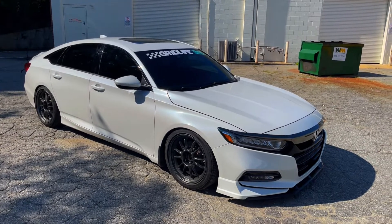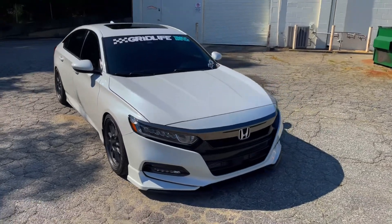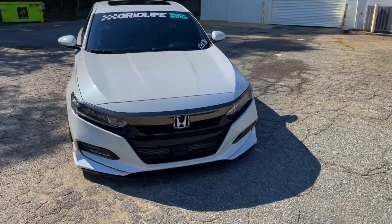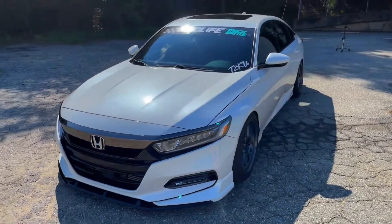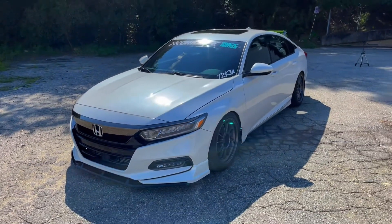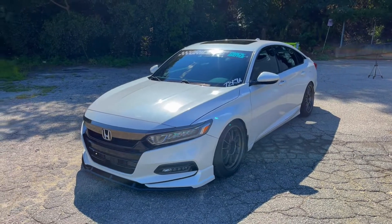I daily drive this — I'm in real estate so I drive all over the place, so I didn't want to be bouncing down the highway. I do have them set kind of stiff right now, but they actually ride really well. My wife doesn't complain too much about it.